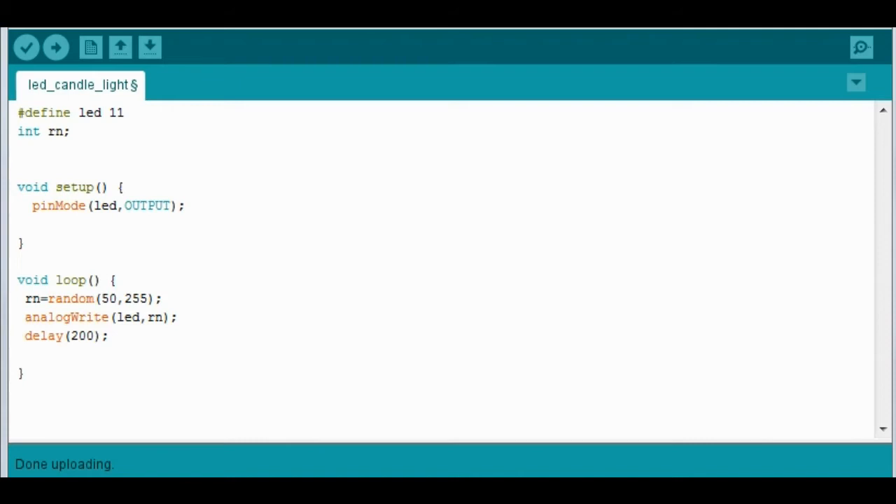Then we're doing a delay of 200 milliseconds between each change. I did play with this a little bit — 100 milliseconds works too, and that actually makes it act more like it's in a windy environment, which works really well. 300 milliseconds seemed a little slow to me, so I recommend between 100 and 200. You can try 300 and see what you think, but I'll leave that up to you. And that's all there is to it.